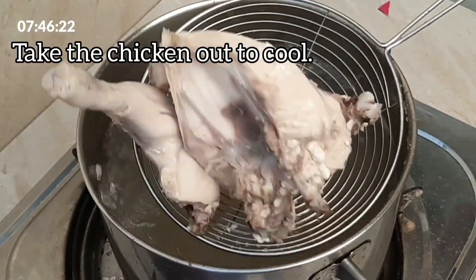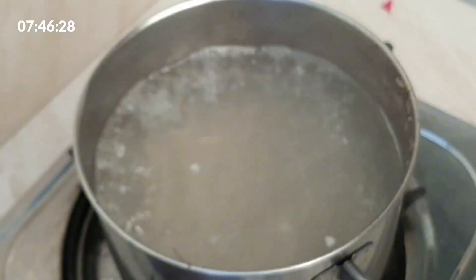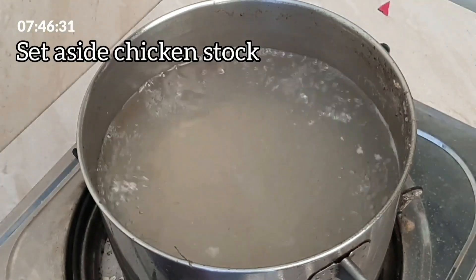Take the chicken out to cool. Set aside the chicken stock.